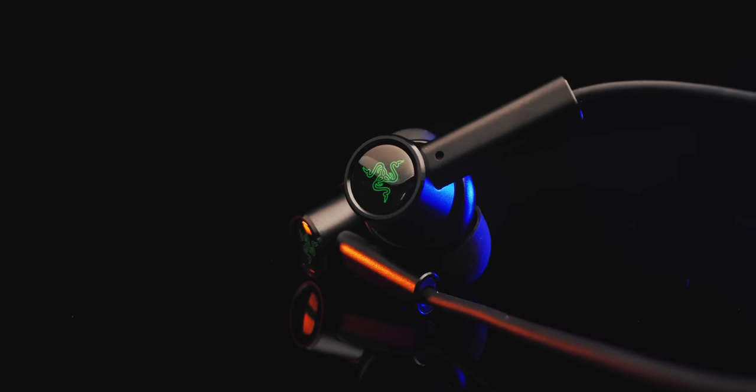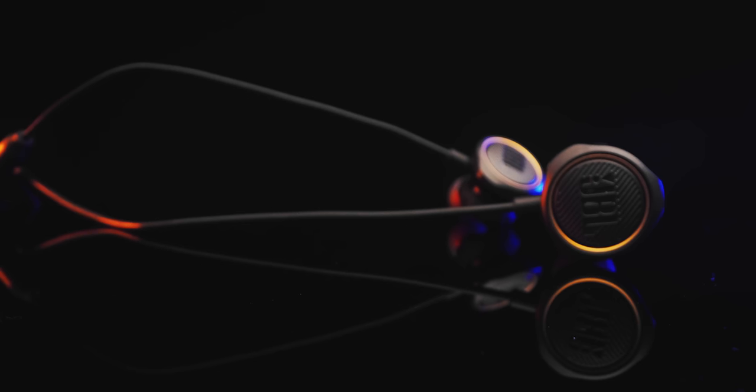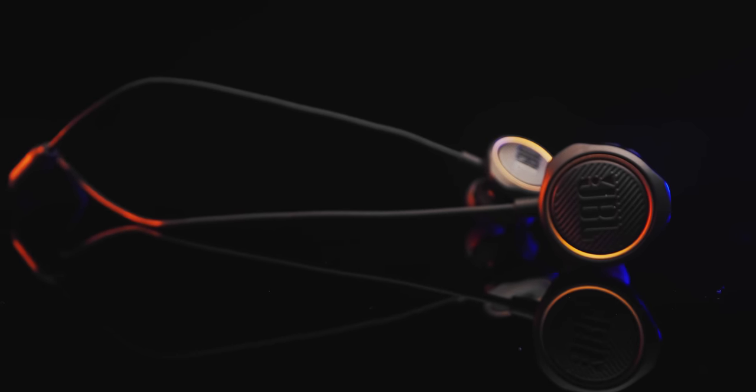Now, before we get into the actual earbuds, a few things to keep in mind. When you put on the earbuds, obviously you can hear yourself think, you can hear yourself breathe, and that was a huge turn-off for me in the beginning. As soon as you play anything, even at like 10% volume, that whole discomfort disappears. The second thing I realized is that cable is everything — not just from it brushing against your shirt, but is there a cable pull? Is it comfortable to wear? Those things I will be covering as we go over each pair.